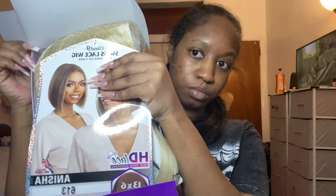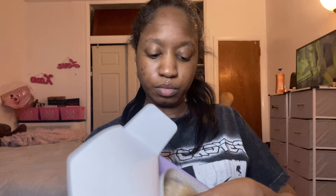Hi guys, it's Tanya M and welcome back to my channel. If you're new here and you love wig reviews, synthetic and human, go ahead and subscribe and then hit the notification bell so you'll be notified anytime I upload new content.